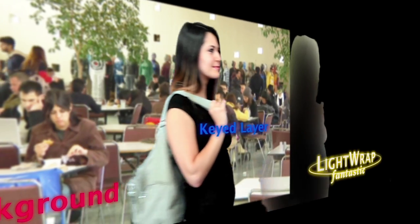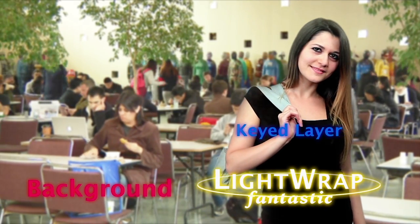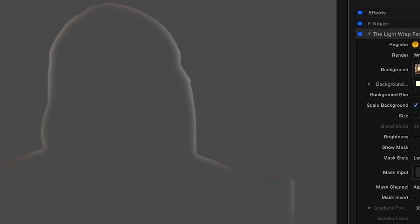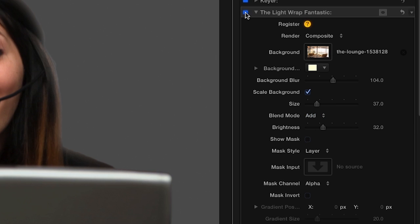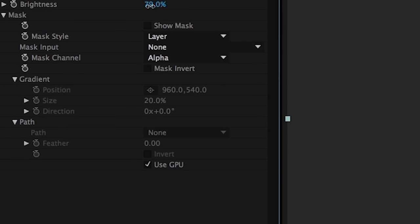Using your photo or video backdrop, Lightwrap Fantastic blends a background along the edge of your foreground layer to make compositions that pop and appear natural. All the controls are conveniently built into a single easy-to-use plugin, and full GPU support helps your renders finish at a fraction of what they would otherwise.